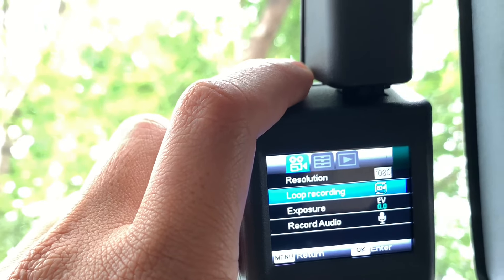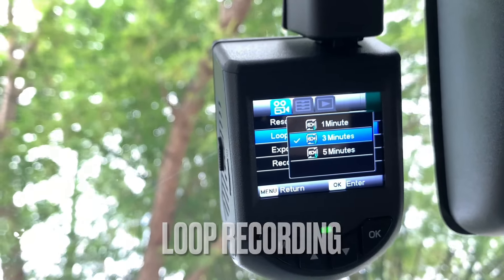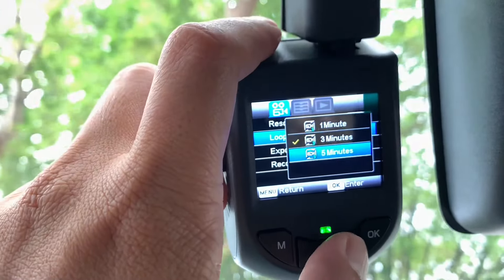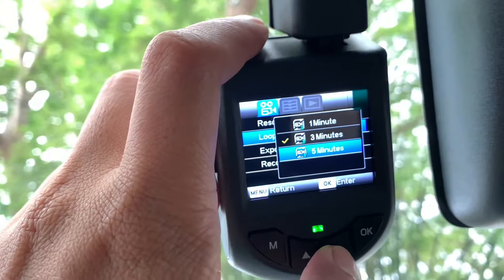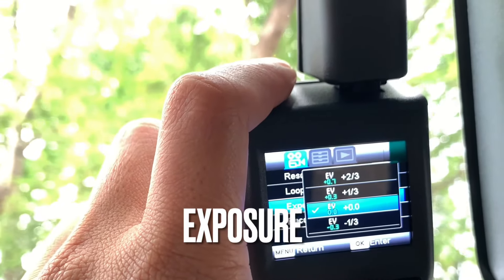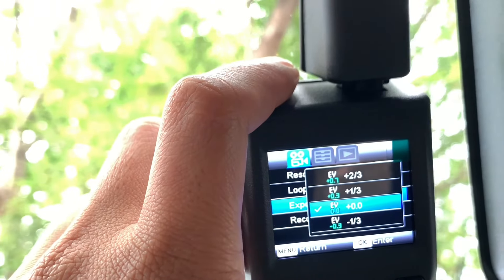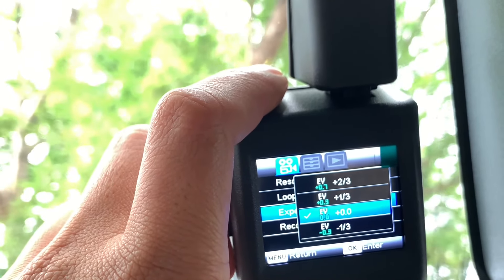Kalau anda ada storage yang lebih besar, bolehlah pilih yang paling maksimal. Kemudian yang kedua ialah Loop recording, di mana anda boleh pilih durasi video clip — iaitu 1 minit, 3 minit, ataupun 5 minit. Saya pilih 3 yang sederhana. Kemudian setting exposure — kemungkinan kita boleh adjust lensa punya exposure. Saya pilih kosong, saya tak setting apa-apa untuk exposure.